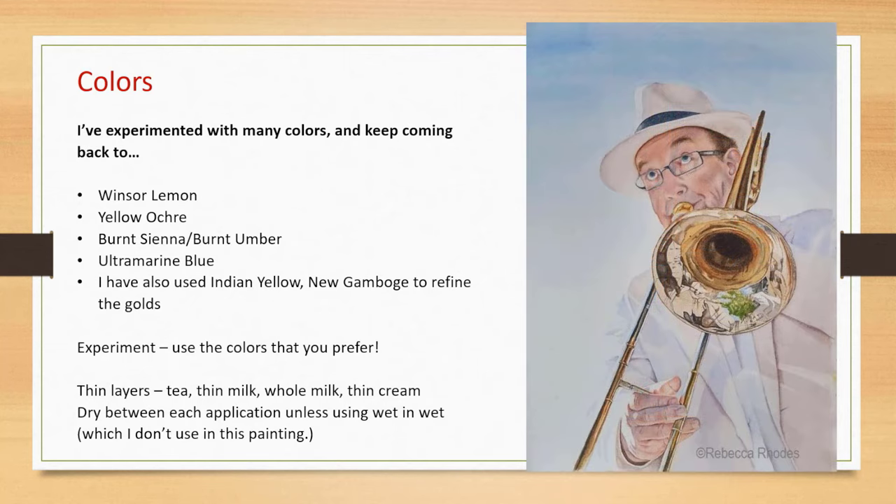This was one of my earliest paintings when I first started, and it actually won an award, which was huge to me as a beginner. The trombone uses the same colors: Winsor lemon, yellow ochre, and that gray mix. There's a little bit of green in the trombone bell — probably Winsor lemon and ultramarine blue. This is actually a friend of mine who I play trumpet with. He goes out to Bethlehem, Pennsylvania, and plays on the street just for fun because he loves it. What a fun painting that was. These colors and this formula really do work, and I use them in all of my paintings.